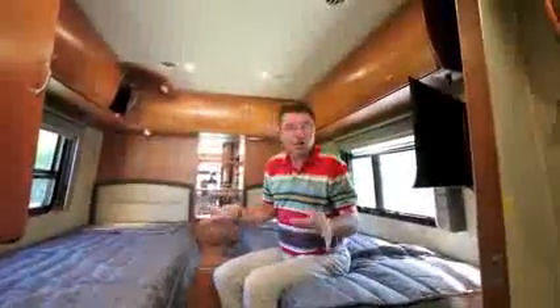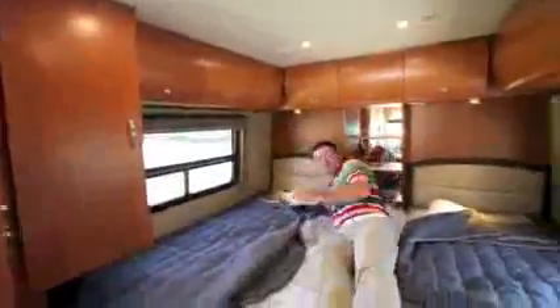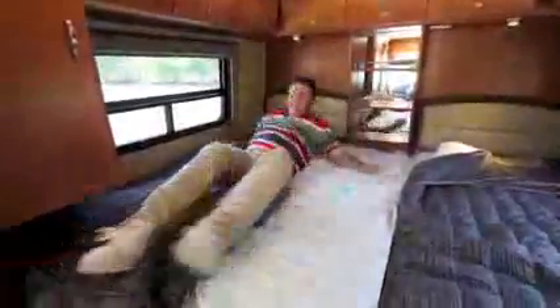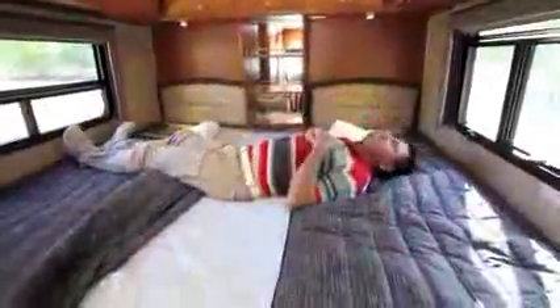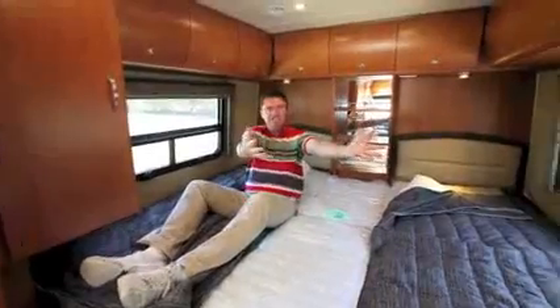Now let me show you how easy it is to go from two beautiful twin beds into one gigantic 86-inch wide bed — that's actually wider than a king bed. Our design guys have done a fabulous job. Look how easy this is: slide the platform in, slide the mattresses in — number one, number two — they sit down underneath the bed area. Look at that: one beautiful 86-inch huge bed. I can sleep any which way I want. Plus I've got a beautiful 22-inch LED TV to watch in the bedroom.